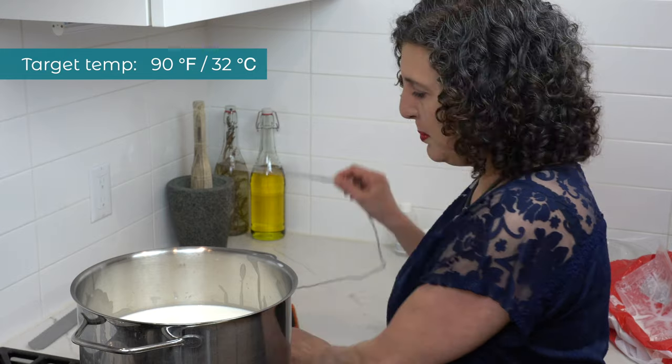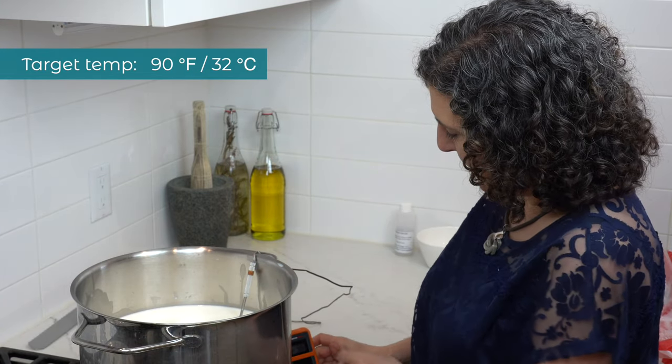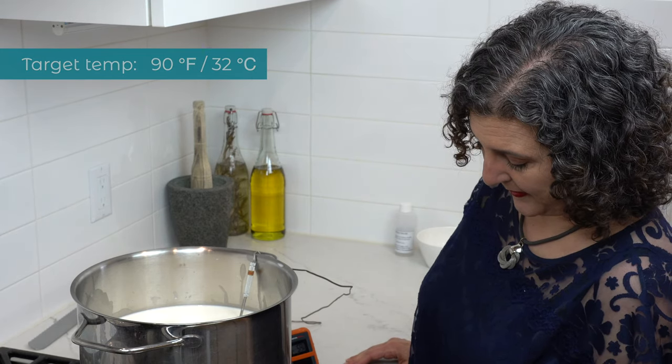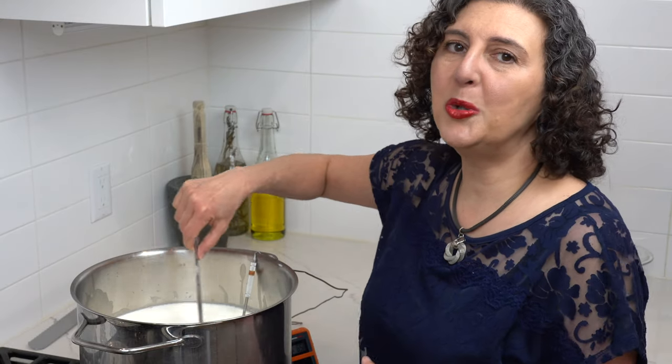We're going to heat this milk gently and slowly on a very low temperature until it reaches 90 degrees Fahrenheit or 32 degrees Celsius. I'm going to put in my thermometer and turn on the stove gently. It should take about 10 to 15 minutes to reach that target temperature. As the milk is heating up, make sure you stir it occasionally so that the warmer milk at the bottom is mixed with the cooler milk at the top.